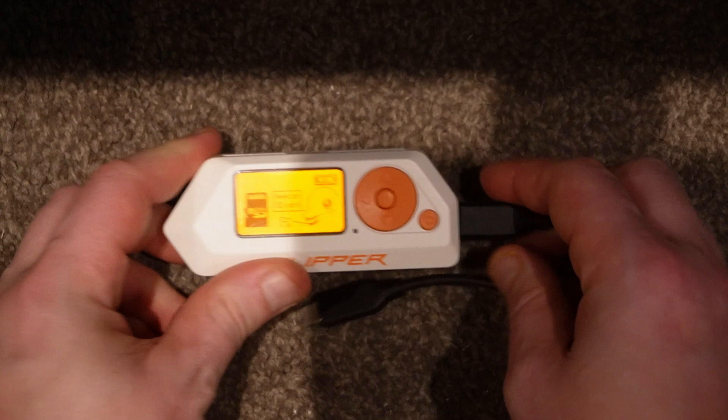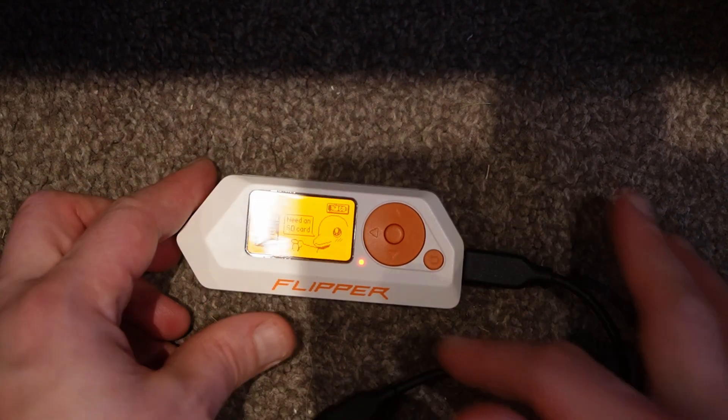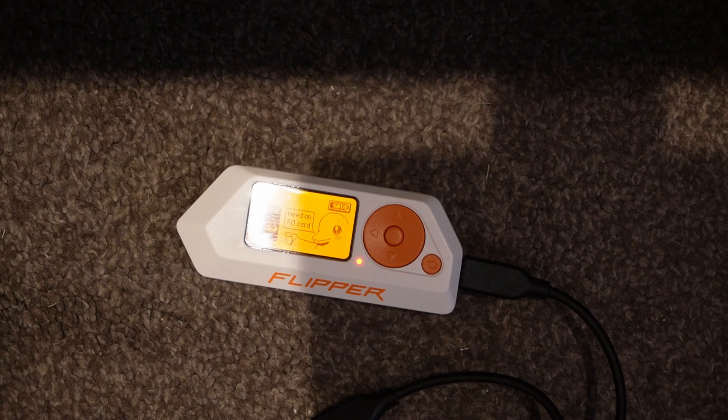What I ended up doing was plugging it into the charger and leaving it for about 20 minutes, and lo and behold after about 20 minutes the status light came on and I could see it was charging.